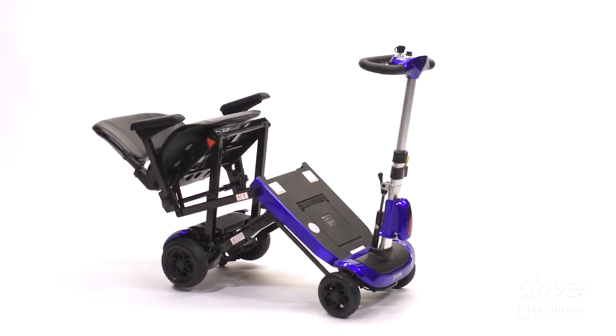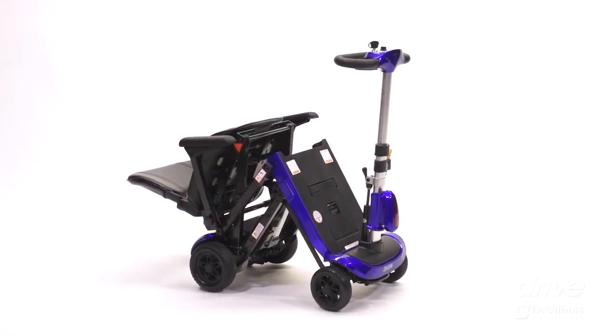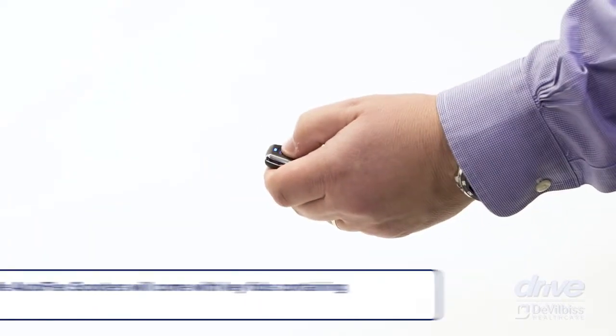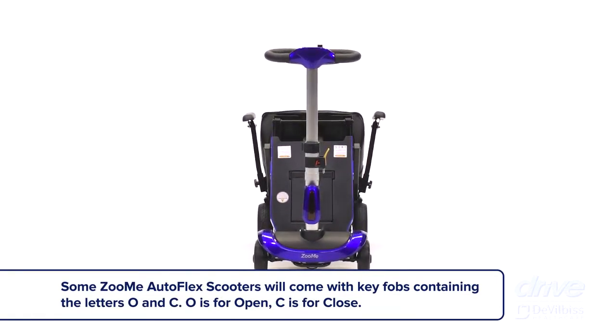The Zumi Autoflex Folding Scooter comes equipped with a key fob that will automatically fold and unfold your scooter. The key fob has the letters A and B. When you press and hold the A on the key fob, the scooter will automatically open and unfold.